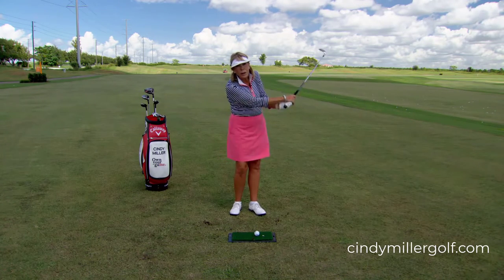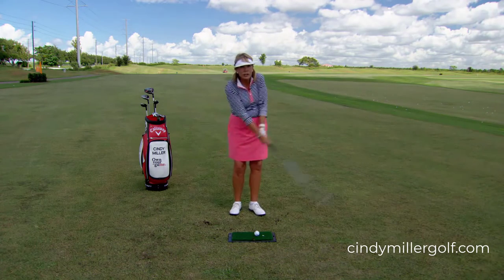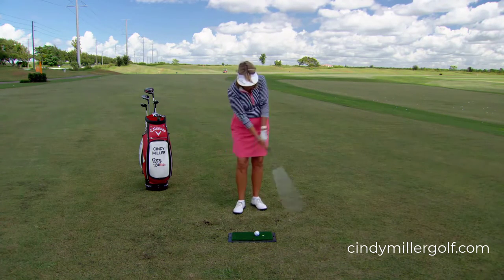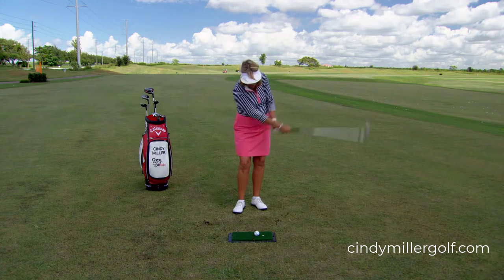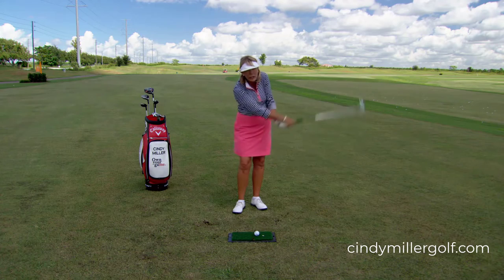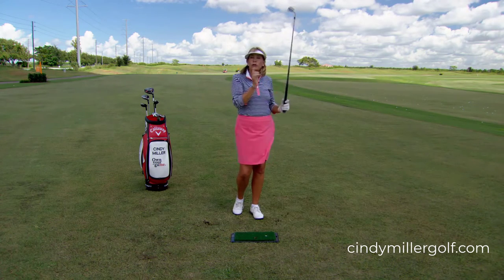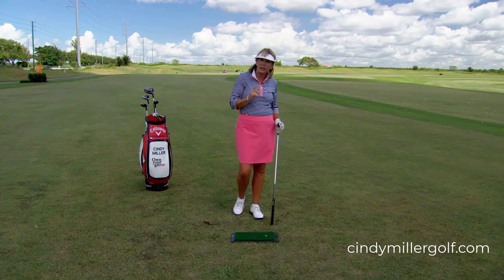You're going to swing the club head back and forth, allowing your wrist to bend and clip the small mat at the bottom of the arc. If you swing your arms relaxed and let your wrists go, I guarantee the ball will go in the air and you will hit it clean every single time.